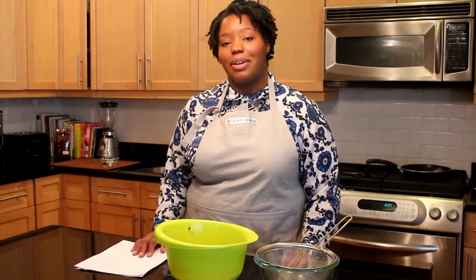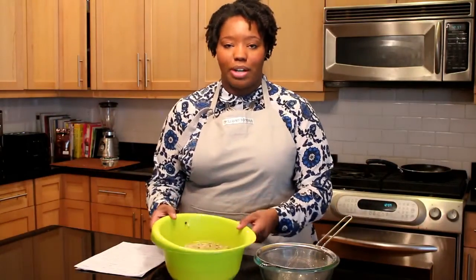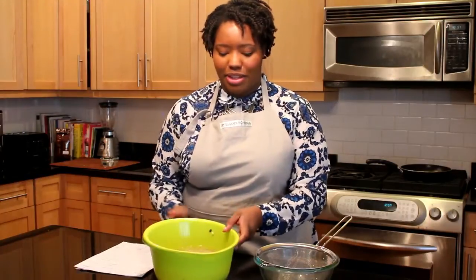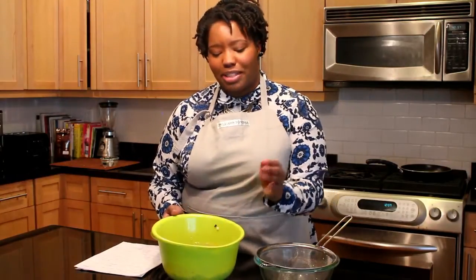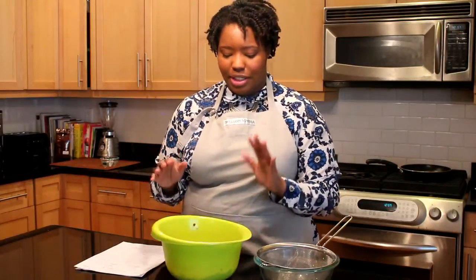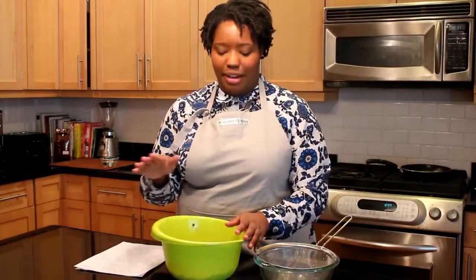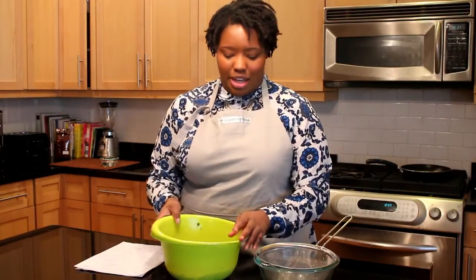To start, we are going to peel the Black Eyed Peas — and no, I'm not going to sit here and peel them by hand one by one. You want to soak them in a bowl of water. I filled two cups of Black Eyed Peas with water and let them soak for 20 minutes.